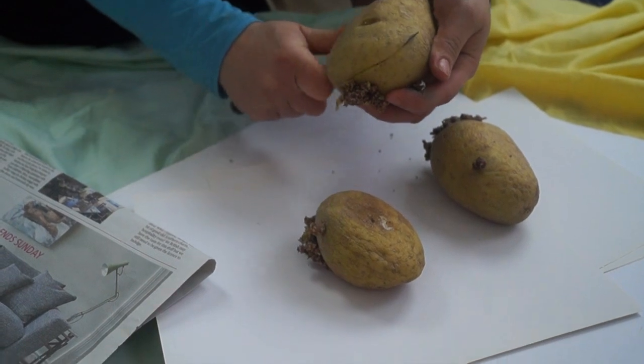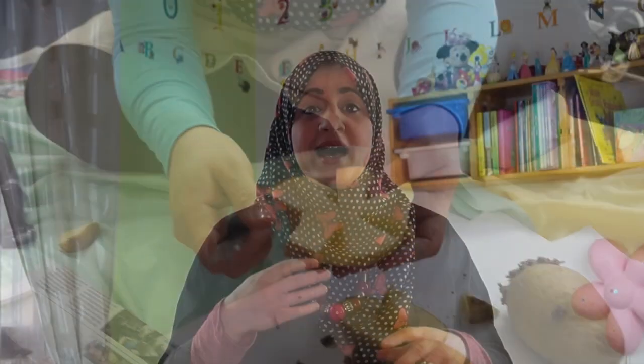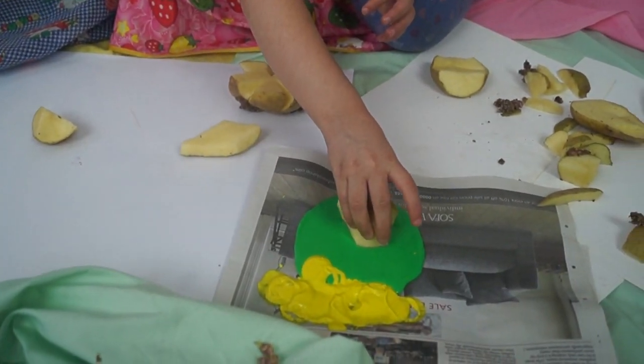Also try different things. I'm going to show you some footage of my children doing some potato printing, which is really easy. Just get some potatoes — I usually like to use old potatoes. I don't like wasting food, so I just use old wrinkly potatoes I'm going to throw away anyway. I cut them, make shapes out of them, and then get the children to print with those. Look at what Sara is doing.